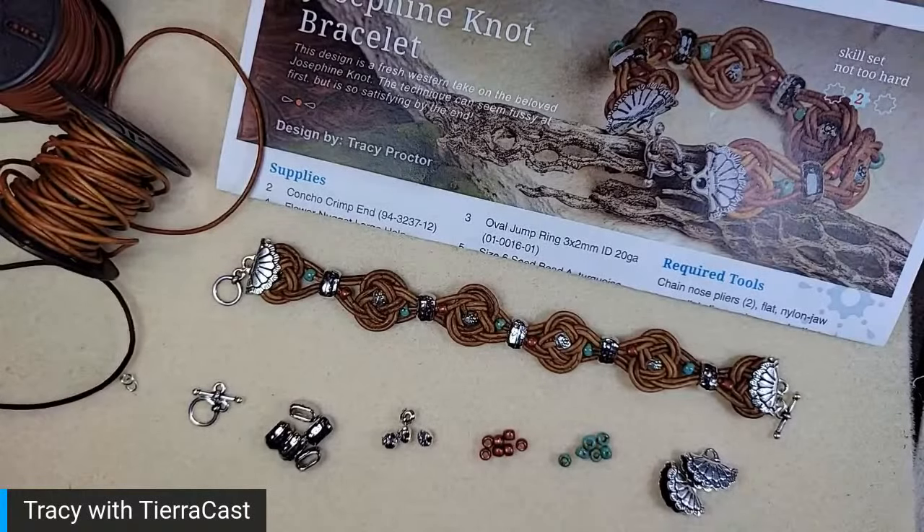Alright, hopefully everything's cool. Hey guys, let me come back and chat with you again for just a second. I wanted to make sure that my second camera view was going to work. Thank you guys so much for joining me today — sorry for the glitchiness, that stuff happens.